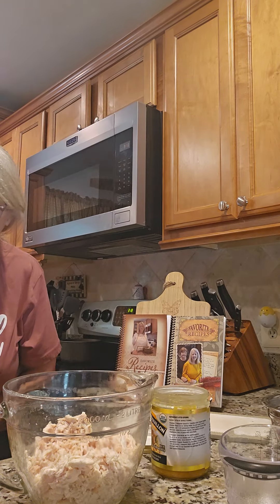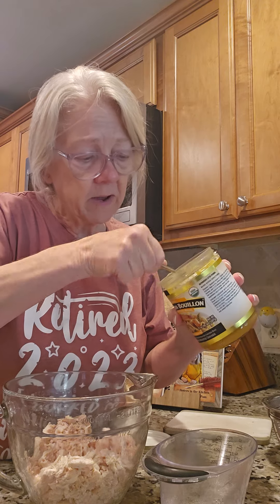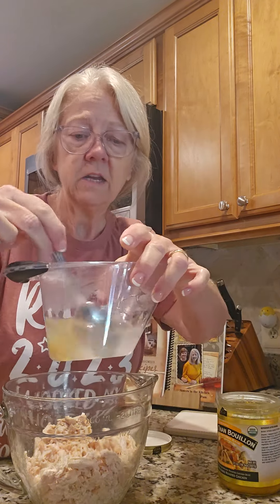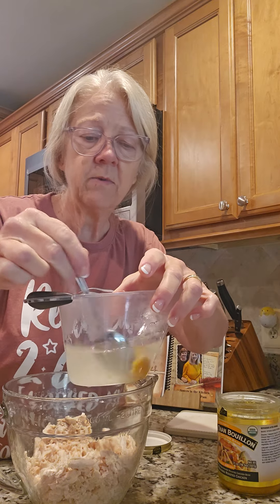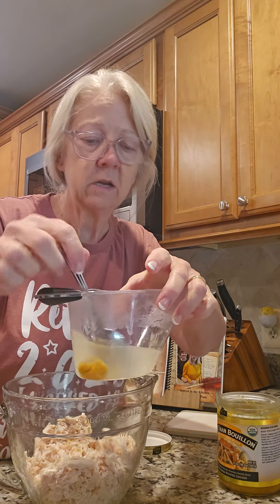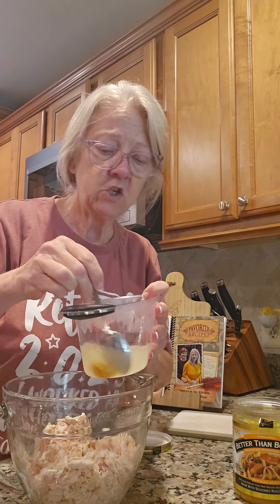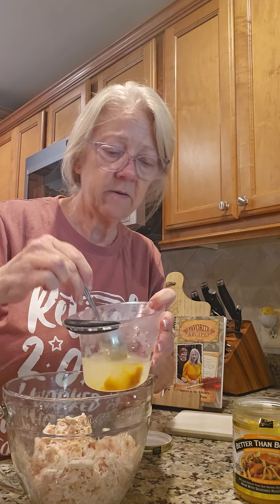Then I'm going to make some bouillon because I like to add broth to it. I've got about a half a cup of hot water, and I'm going to take about this much and let that dissolve in here to make a little bit of chicken bouillon. This is Better Than Bouillon — I keep that in my fridge and anytime I need chicken broth, I mix this up.